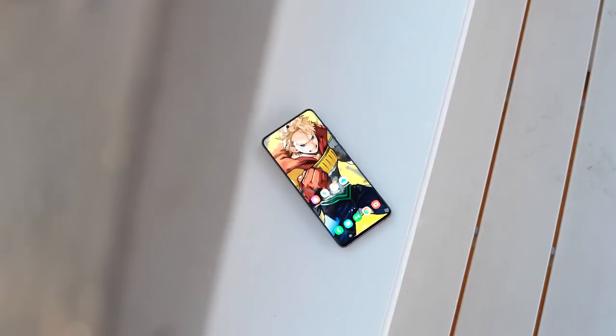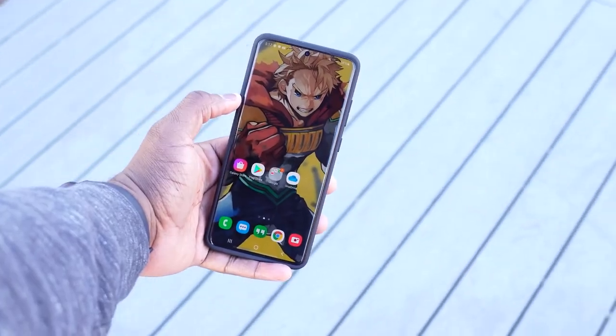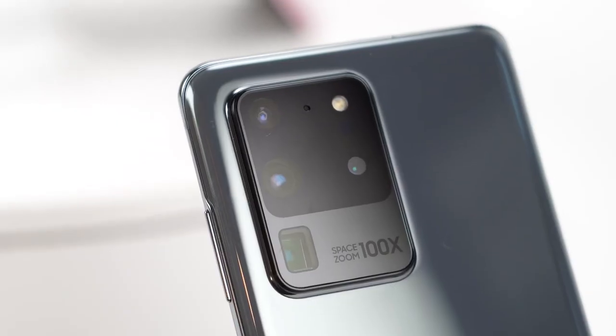Samsung really came out swinging this year. The S20 Ultra is one of those devices that when you see it, it just catches you. I'm not a big fan of the colors, so cases are necessary — this is a speaking case — and it's also necessary because this device is big: 6.9 inches. The first thing that catches your eye besides the size is the cameras. You've got this huge camera array on the back — it's big, it's bold.